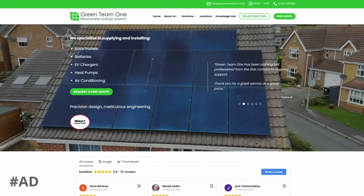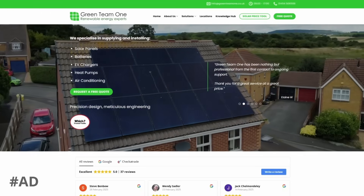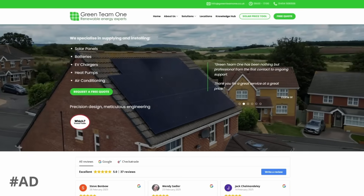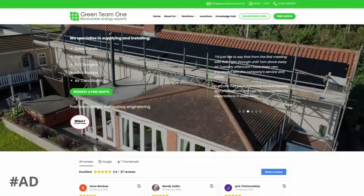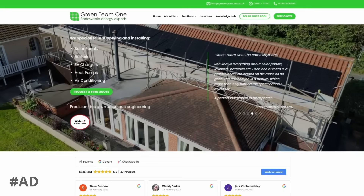This string versus microinverter experiment is being supported by Green Team One, the solar installers who put the new system in place for me. If you're in the Gloucestershire or surrounding counties and would like a solar or battery system, give them a ring or check out their website linked in the description and let them know I sent you.